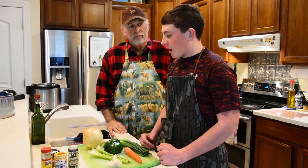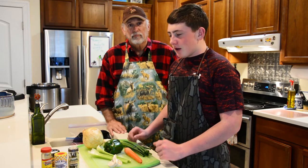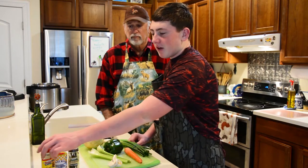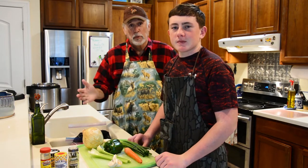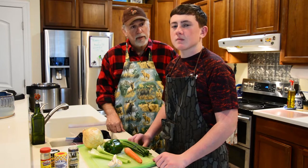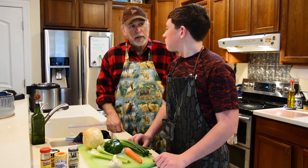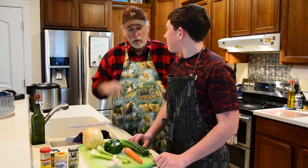Once we get all that squared away, we'll throw in some of our vegetables, some of the rabbit, some sausage, and at the very end we'll add some filé, which is ground sassafras. The filé is a thickener and also adds some flavor to it. Let's get chopping and get this rabbit cooking — we're going to let it cook for probably about 20 minutes. Then we'll get the roux started on the stove at the same time.